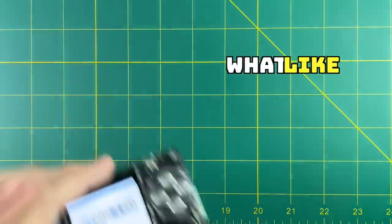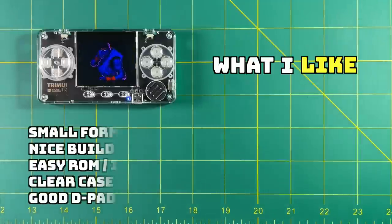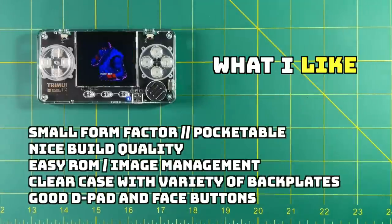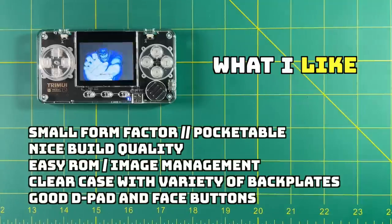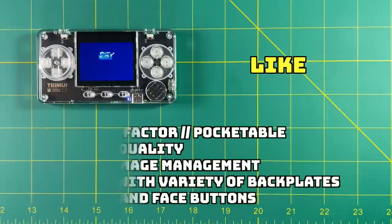Let's wrap up my summary, starting with what I like about this device. I like that it has this very small form factor — it's very pocketable, kind of cool to just throw it in your pocket and not even realize you have it on you. It has very nice build quality and feels like a professionally made device. The ROM and image management within the SD card is super simple — you couldn't ask for an easier way to organize everything. I'm a sucker for clear cases, and having these different colored backplates is really unique. And I really love these face buttons and the D-pad — I wasn't expecting to like them as much as I did. They're both clicky and responsive, and they're kind of fun to push down on.